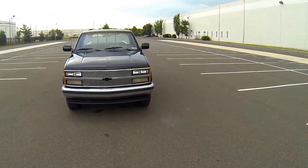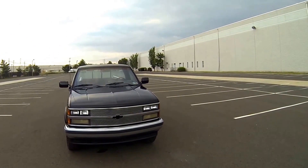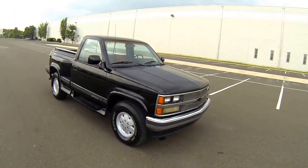This is the Chevy Silverado 1500. The vehicle has a 5.7 liter engine with a hundred and fifty five thousand miles.